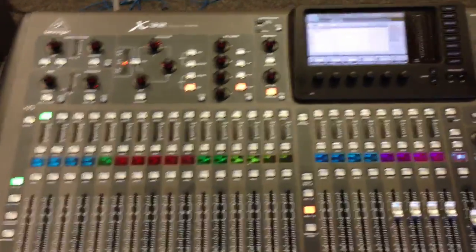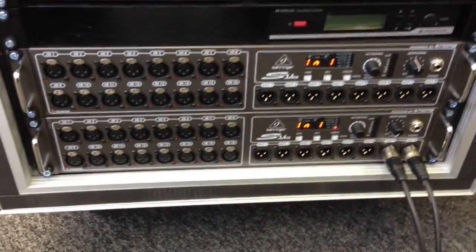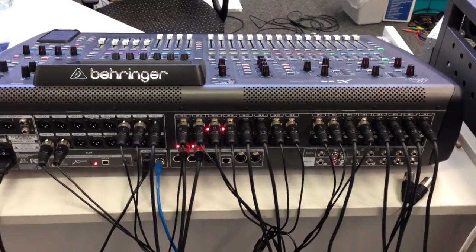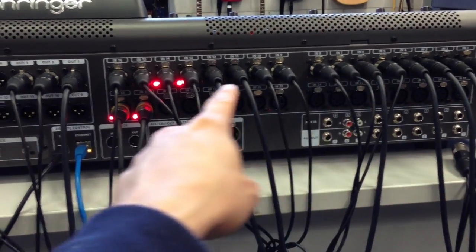What we're going to do today is use the X32 with the 2×16 that's racked up in this rack case. First, we're going to walk around to the back of the unit. At the back end of the unit, this is how we usually set it up in the music room. We have all these cables plugged in to cross here.